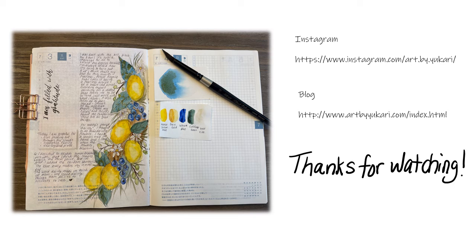Thank you again for watching. If you'd like to follow me on Instagram, the link is there. Thanks for watching — see you tomorrow.